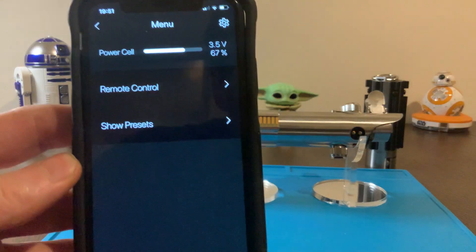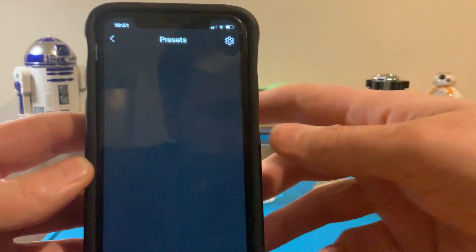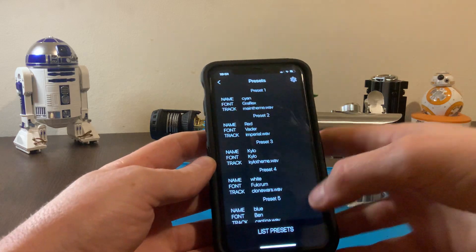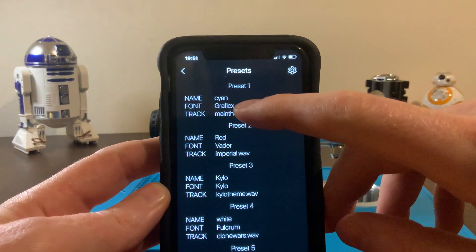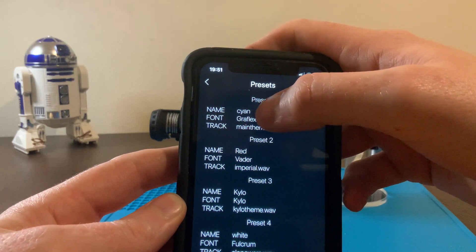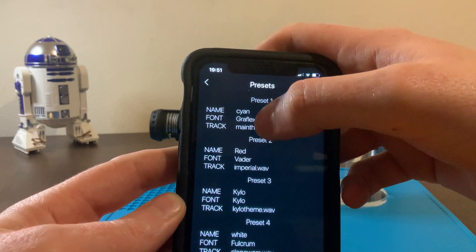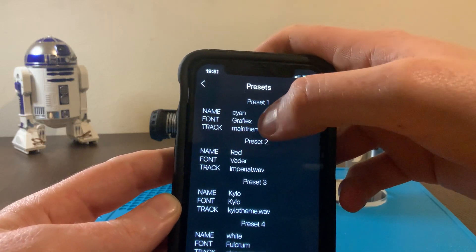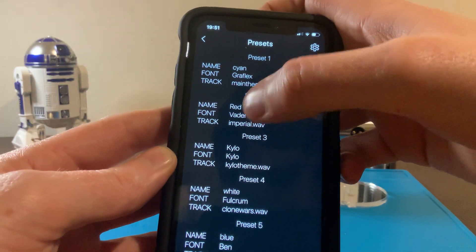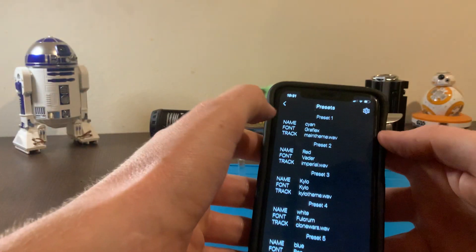Straight away it shows you your battery power, or it can show you your presets. If you press on list to presets, it's just going to show you the name — the color as well as the name, font, and the music. So the font is the graphics — graphics 5 this year. The color is cyan blade, main team. And you have red, Vader, Imperial March, Kylo Kylo, main team, and so on.